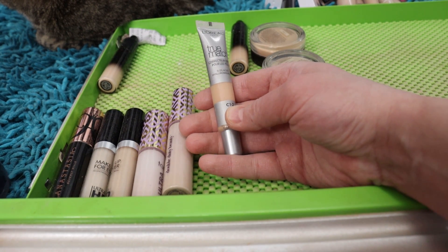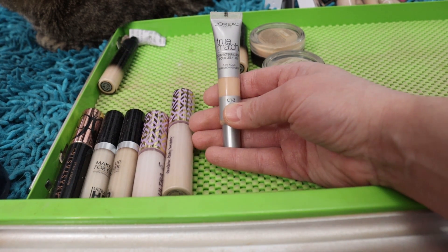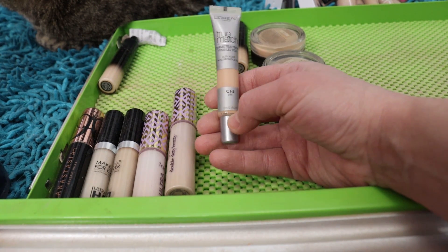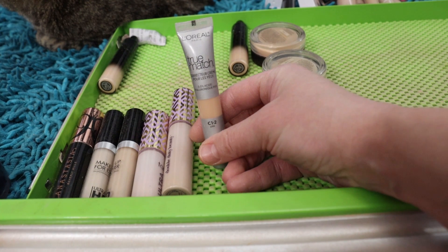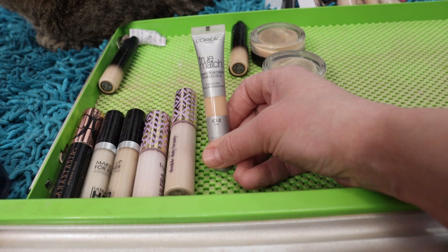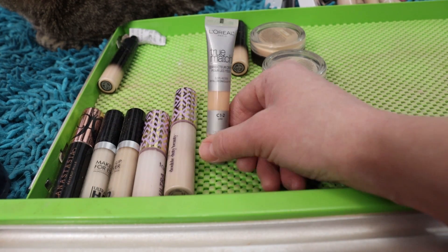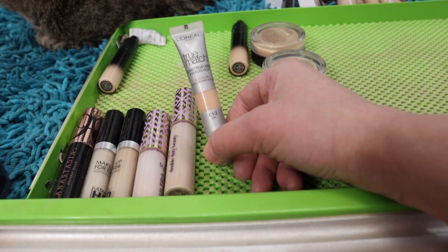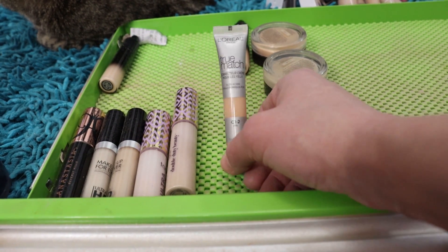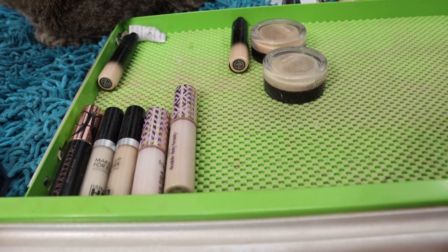The L'Oreal True Match Corrector with 0.5% hyaluronic acid in shade C1-2 Pale — this is like a barely-there to light, not-buildable coverage. If you're into no-makeup makeup you might really like it. I liked it when I used it, but the hyaluronic acid actually made my under-eyes feel a little bit drier than I'd like in my drier climate. I also wish for more coverage than barely there, so I'm going to pass that one on.